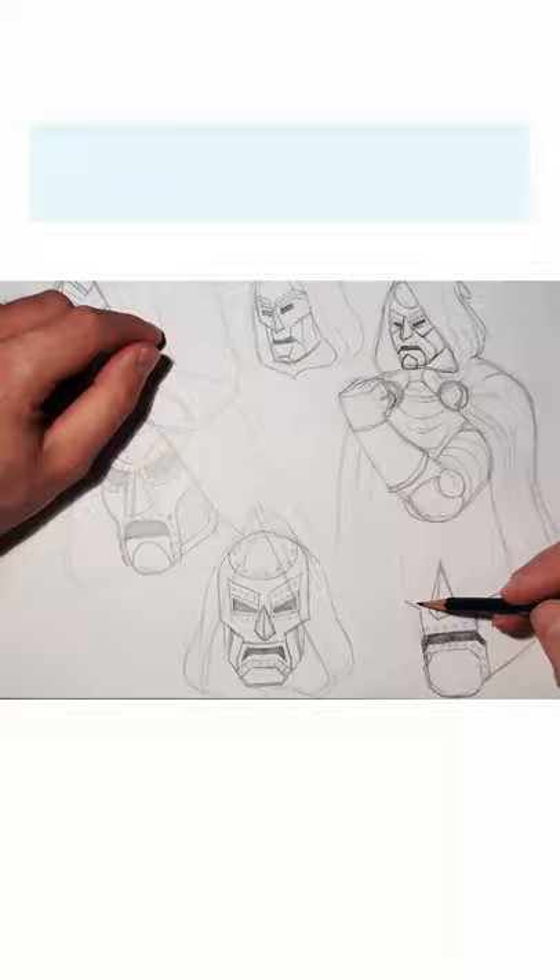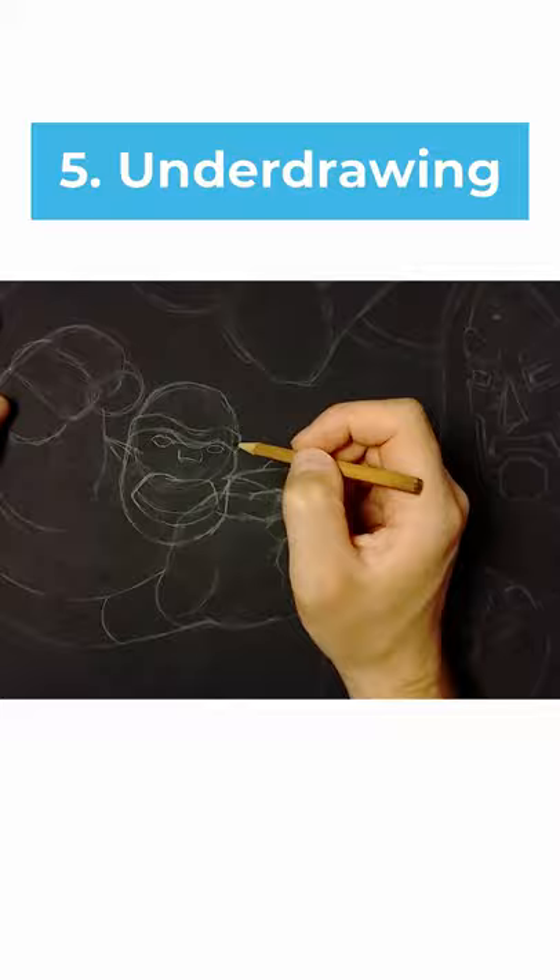Once you feel confident enough, you can start your underdrawing. This is basically the foundational drawing of your final piece — a detailed pencil drawing that serves as the base for the final rendering stage.